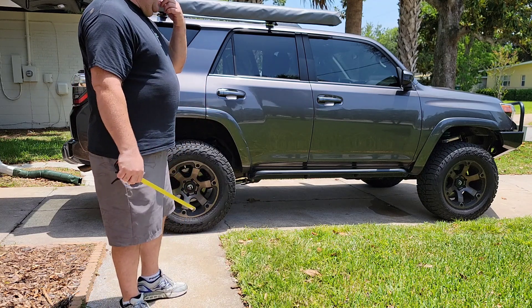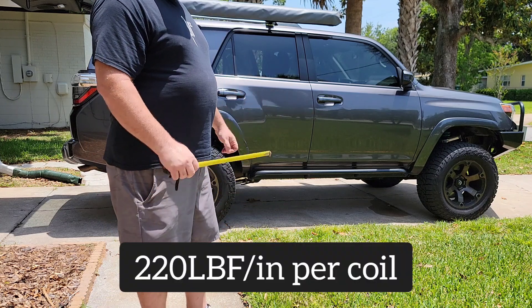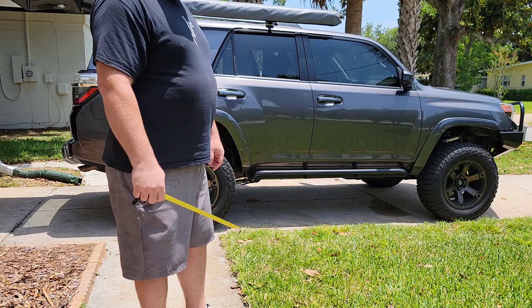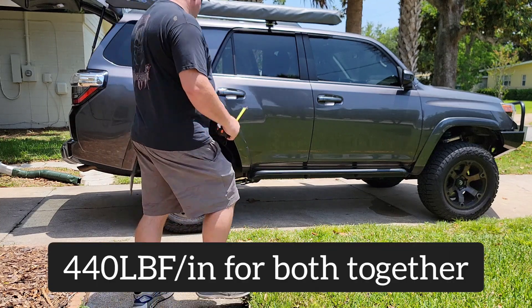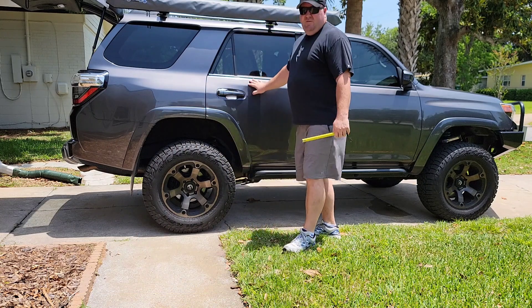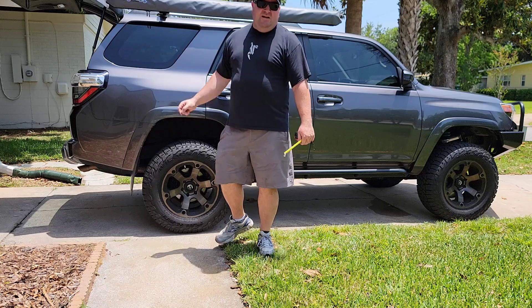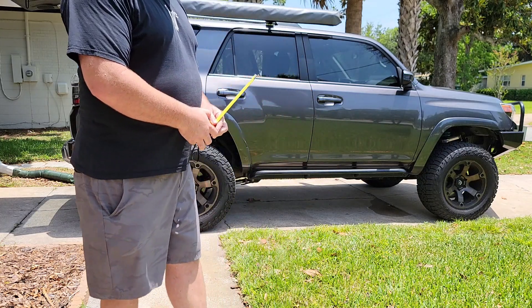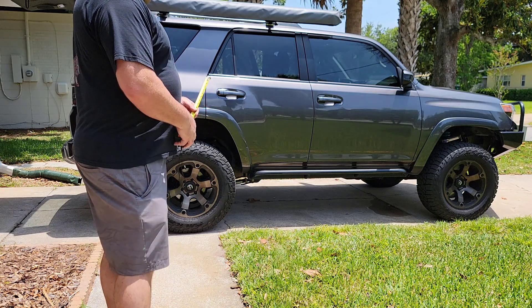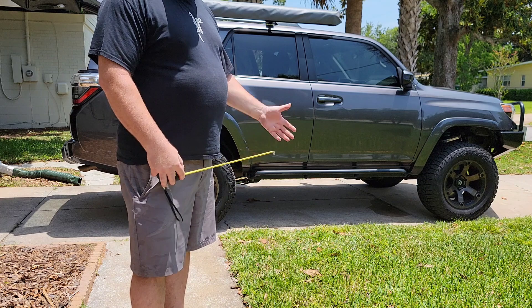These are 220-pound-per-inch rate springs, so that's 440 pounds for both of them. Some of the weight was forward of the axle and a lot was on the axle, but none of it was behind the axle — so we dropped a little less than an inch for 440 pounds. Normally I tell people if you put in 400 pounds you might lose about an inch, but in this case it didn't quite reach a full inch.